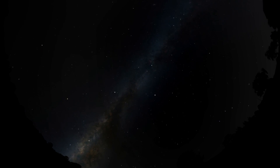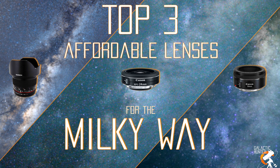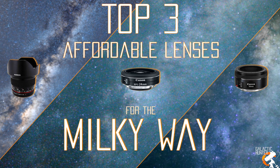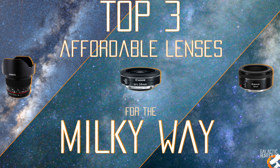Here are our three top most affordable and totally worth it lenses for capturing the Milky Way. So today we are going to show you the three best, in our opinion, lenses for the Milky Way that are also very affordable. We are going to be trying all three of the lenses one by one so you can see the difference between all of them. We have all of our lenses lined down here for you guys and we are just waiting for the darkness to fall now.